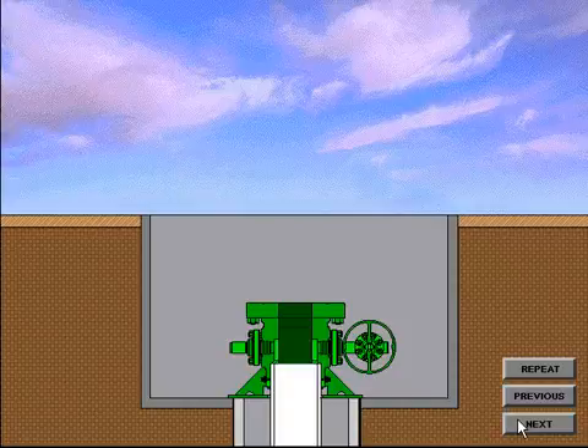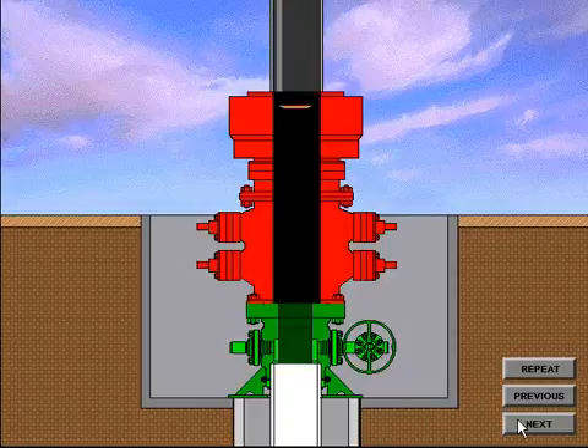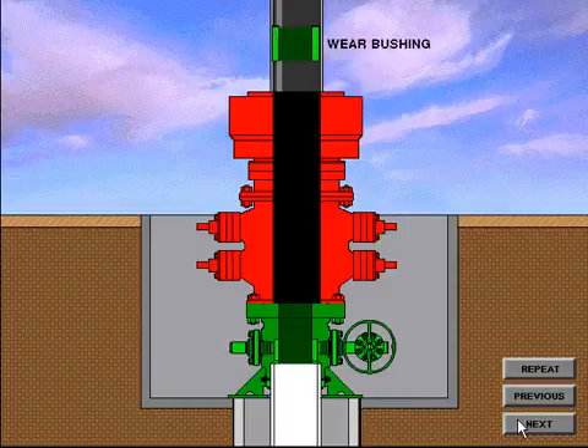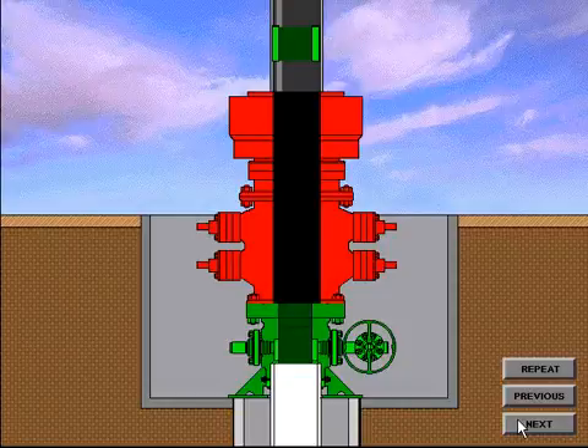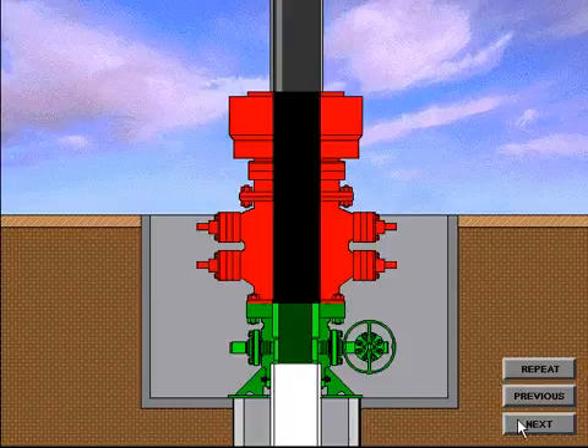When the casing head housing has been successfully welded and tested, the BOP system is installed, or nippled up, and preparations are made to drill out for the intermediate string of casing. To test the BOP system, the test plug is made up on the drilling string until properly located in the casing head bowl. Pressure is applied from above the plug and the BOP system is tested. Upon completion of the BOP tests, the wear bushing running tool is made up on the drill string and the wear bushing installed on the running tool. The wear bushing is then lowered through the BOP system until located in the casing head bowl, and locked in place either by lockdown pins in the casing head housing flange or by lockdown pins located in a lockdown flange. The running tool is then removed and the drilling operation can resume.